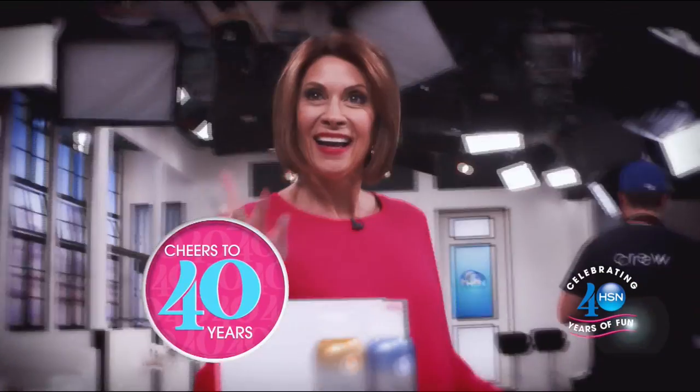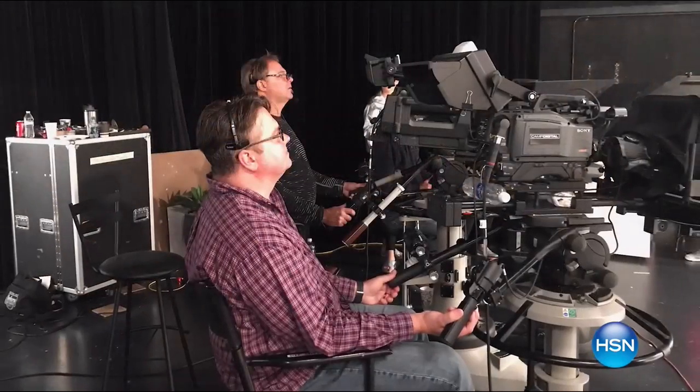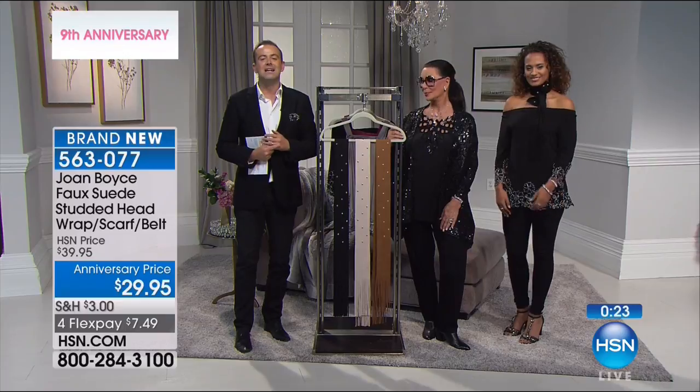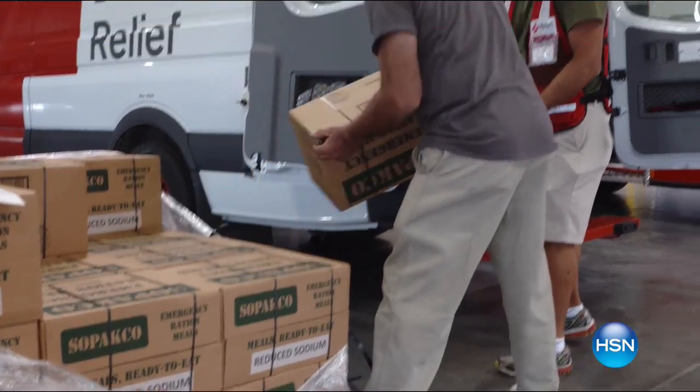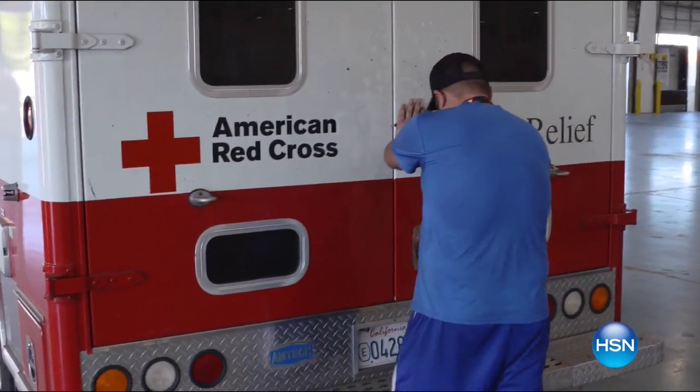But first, we want to take a serious moment to tell you how you can help hurricane victims. HSN president Bill Brand: when Hurricane Irma was approaching Florida, we had to evacuate to a temporary studio in Nashville, Tennessee. You were there for us every step of the way — your thoughts, prayers, and notes remind us we are one big, wonderful family. We've raised approximately half a million dollars for those efforts, and 100% of your donations go directly to the Red Cross. HSN truly cares, and we know that you do too.